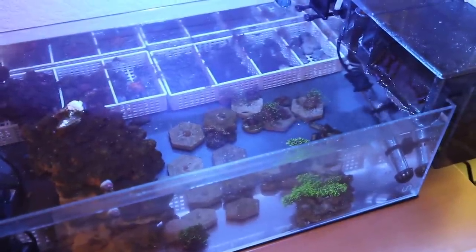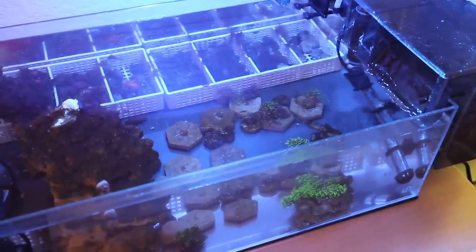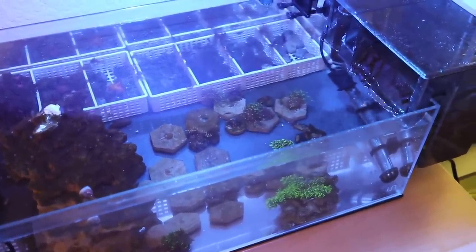Wow, there it goes — all of that surface scum, oil slick. I stuck my hand in there and it's getting sucked through. What's up guys? Welcome back to the channel. It's Hugh with Prolific Breed. I'm in the fish room right now.